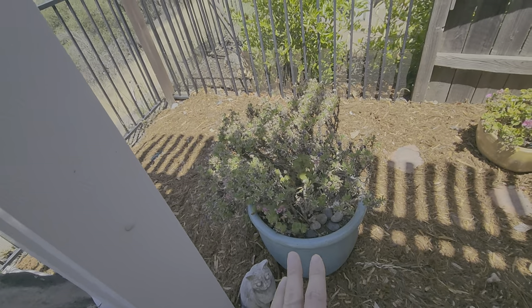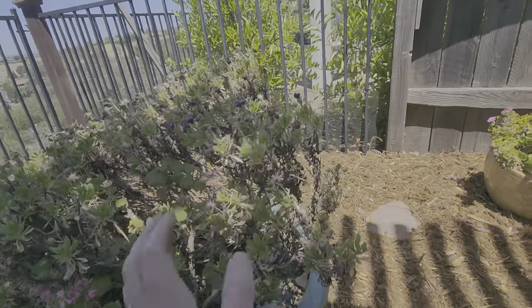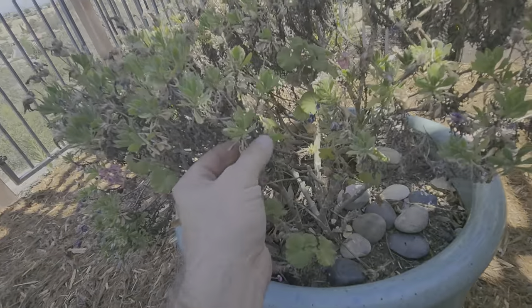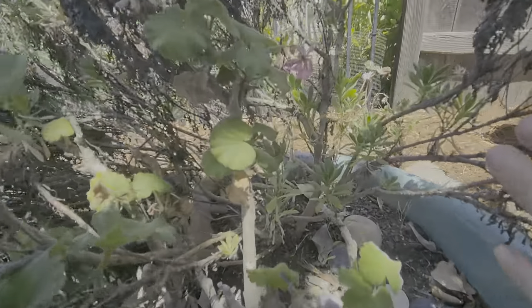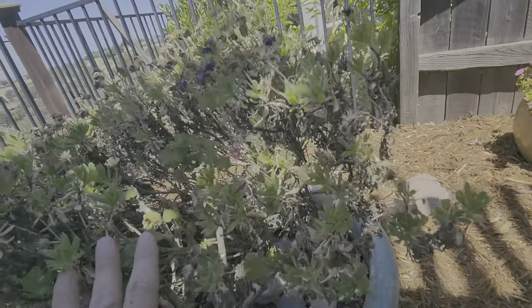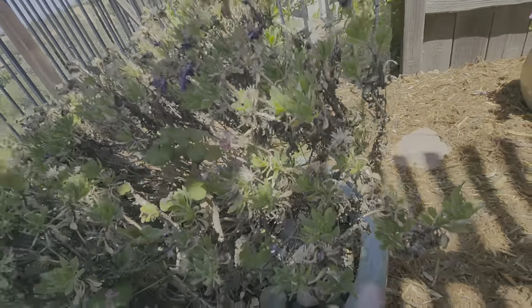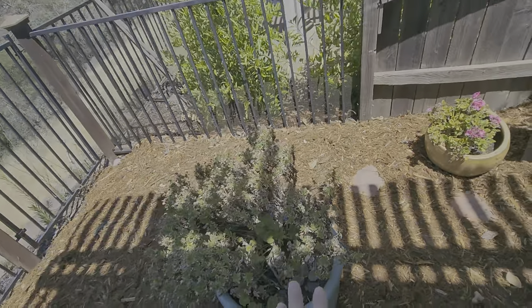Flowers like this African daisy right here — once they're spent blooming the way it looks right now, we need to come in and cut off all the blooms. You can also see a lot of old growth here, and you can see inside it's starting to grow fresh, so we actually want to cut it down to about six inches and remove all this old growth so that it grows back fresh.